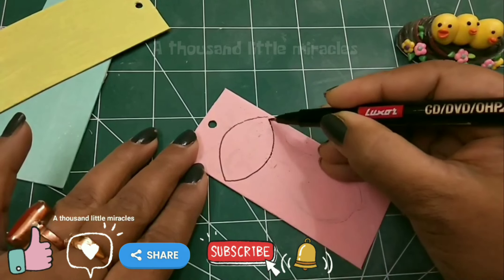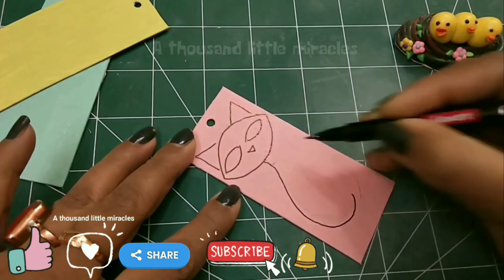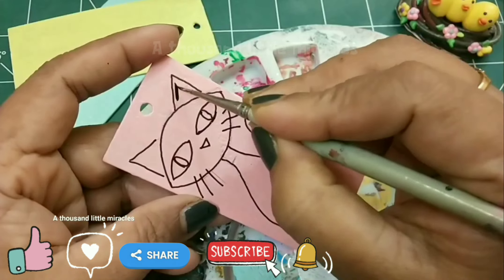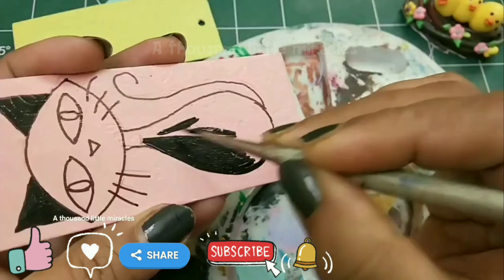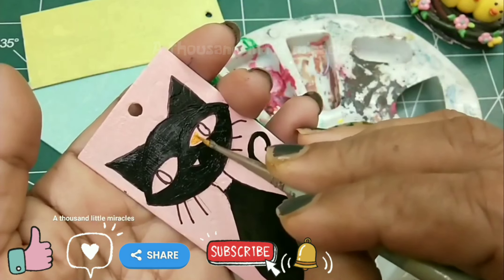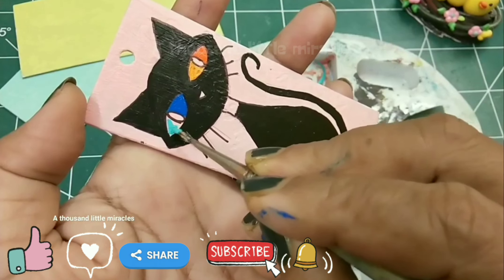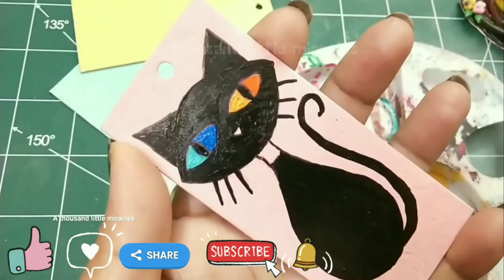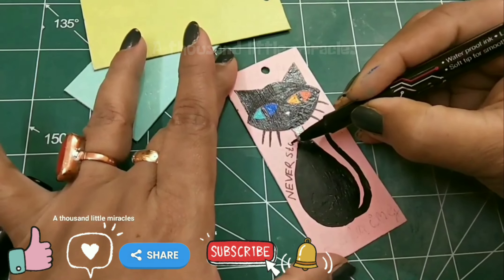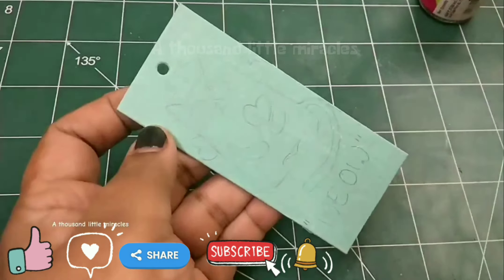For the first one, I'm painting a simple black cat in sitting posture. Enjoy watching! These eyes are my favorite. Now attach a ribbon with it.